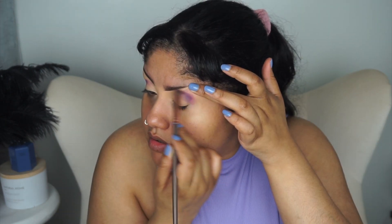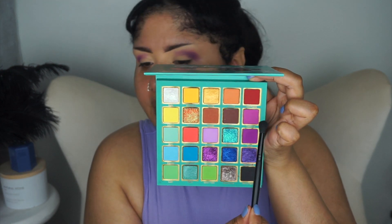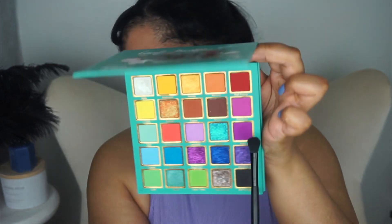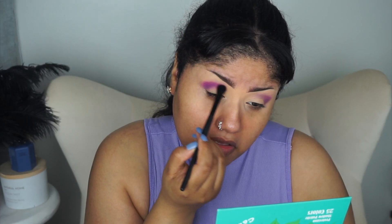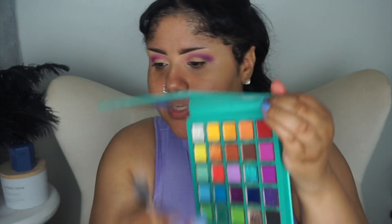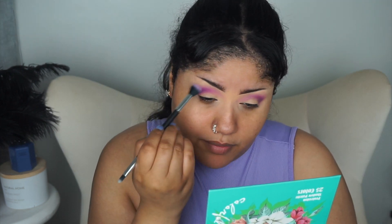I'm going to take a different brush and go in with the shade right above it called Flamingo. So I used Fuchsia first, mixed in with Starry Night, and now I'm going in with Flamingo because it's a little bit lighter. Then Lavender, which is the palest shade, to blend around the outer part.